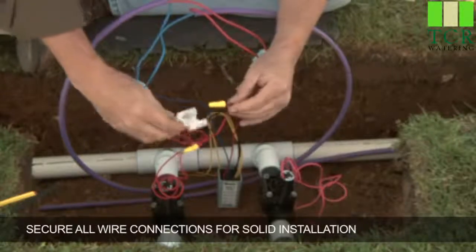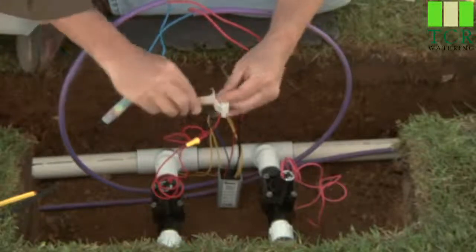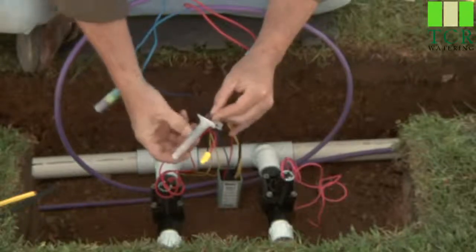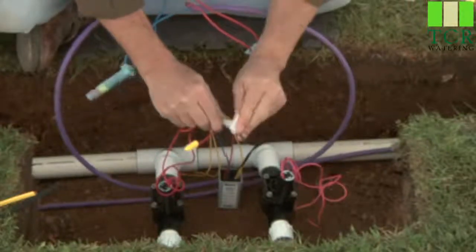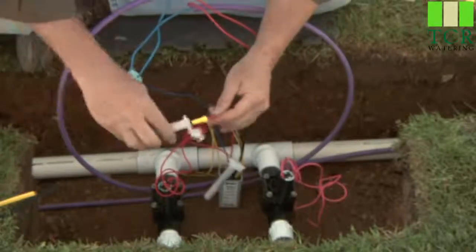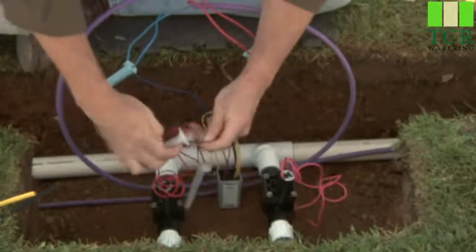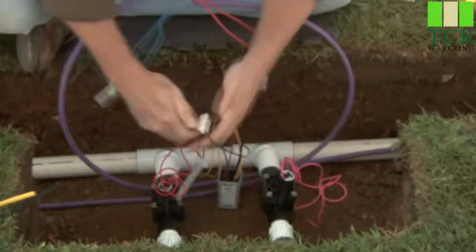Take your time making your connections, because connections are key to a good two-wire system. You don't want to skimp on quality. It's a smaller size version, rated at lower voltage. Insert the wire net all the way in deep — you can see it's fully encapsulated inside the clear sealant. Snap her shut. You want to hear that snap. Do the same thing on the other solenoid wire — get them all the way down to the bottom, make sure it's fully enclosed, split your lines, and snap her shut.